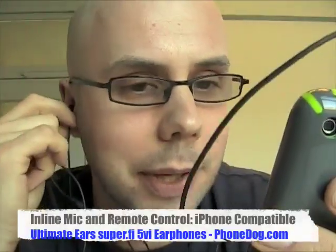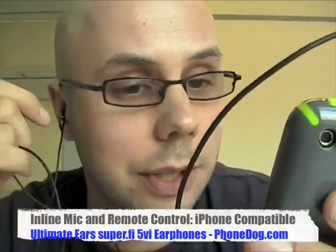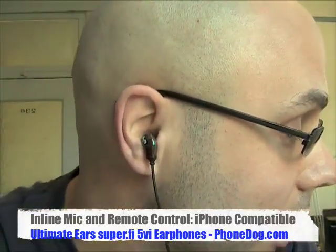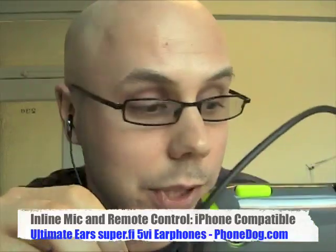And there you go. They sound good. Am I talking loud or not? Because they do definitely block out the sound — I can still hear. And that's how they look when they're in the ear. Very stealth, very cool. Really nice, rich sound.